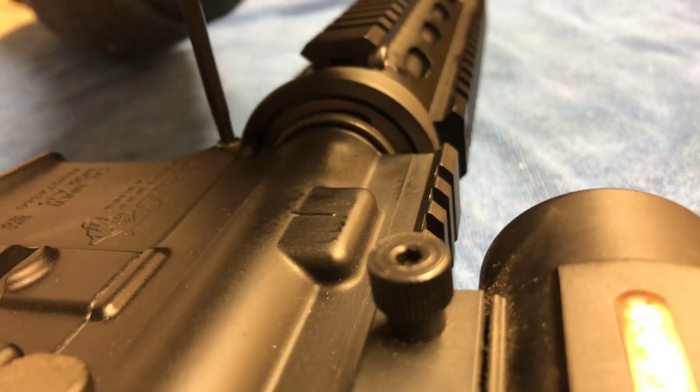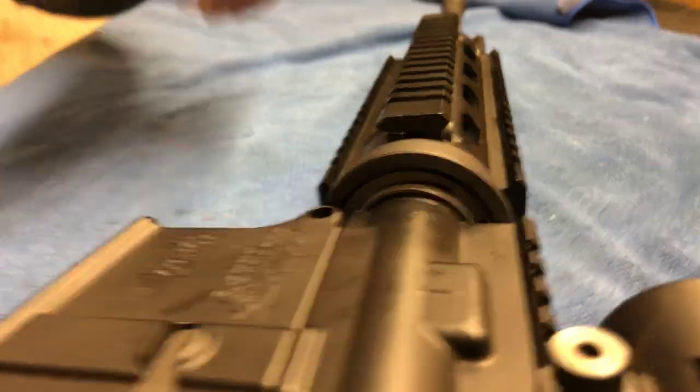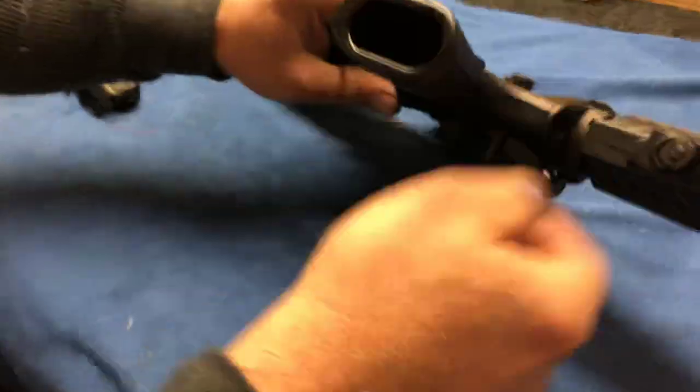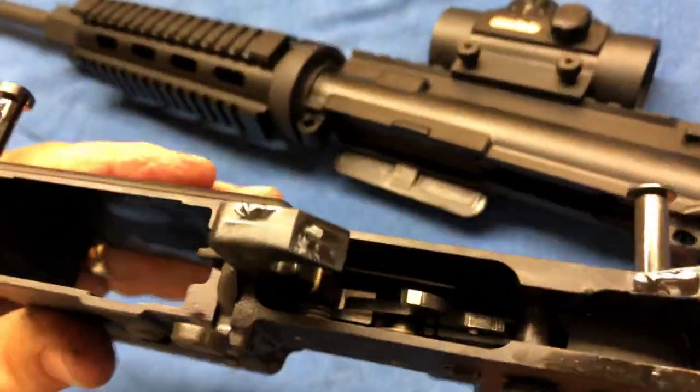Then we're going to knock out the front pin. Sometimes you don't have to take out the front pin if you're just going to be cleaning it, but for today's sake I'm going to break it down to show you. We'll punch out the front pin, pull them both through — they stay connected — and we're going to drop down the lower receiver and set that aside.